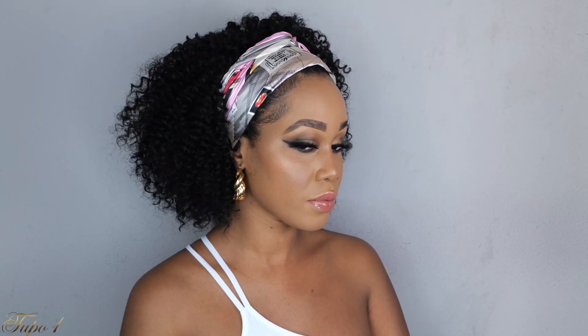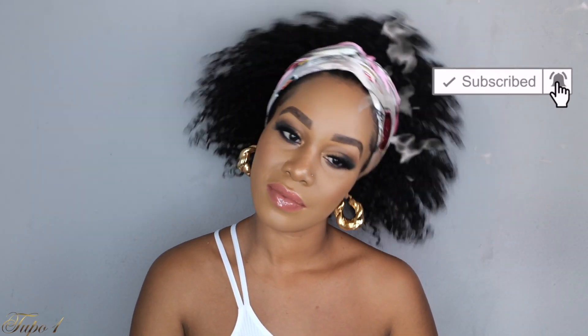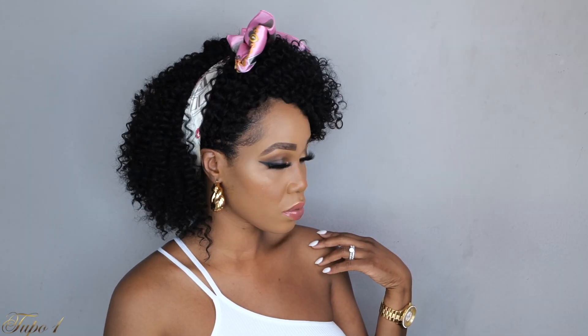Anyway, thank you guys so, so much for watching my videos. Thank you so much for subscribing, thank you for liking, thank you for all the love. I cannot believe we are here today. Let's get to 1 million subscribers! Make sure you share this video with your cousin, your bestie, your mama, and your aunt — because sharing is caring. I will catch you guys in my next one. Bye!